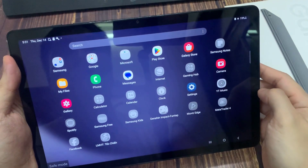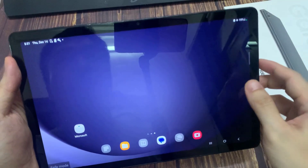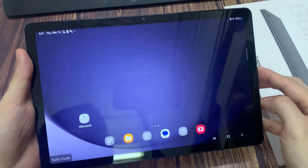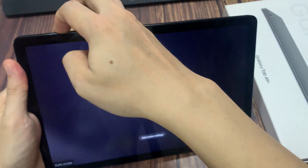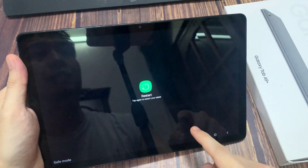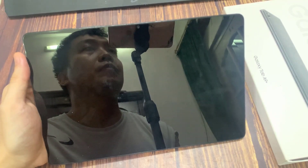Now we need to restart to exit safe mode. Press and hold the power button, then tap on the restart option, and tap restart again to confirm. As you can see, the device has booted back into normal mode.